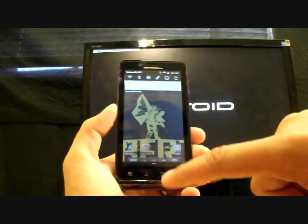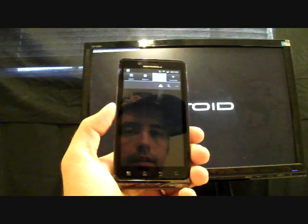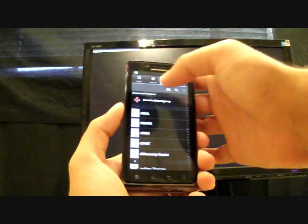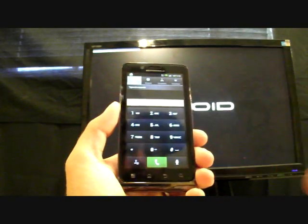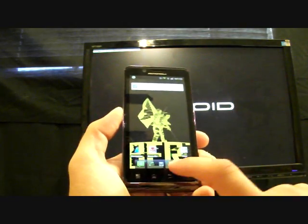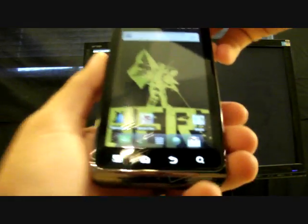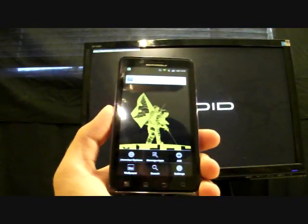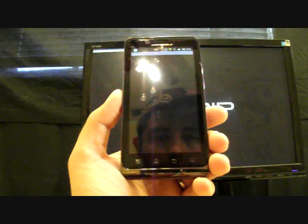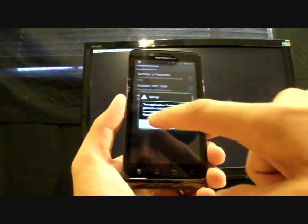What's been themed so far: your notifications have been themed, your dialer has been themed to give it that Gingerbread look, and your contacts have been themed. It comes with Launcher Pro 2, and you can change your settings by clicking Menu and then Launcher Options. There are a few little settings you can change there.